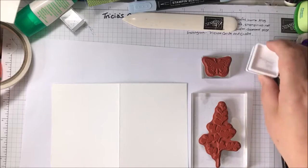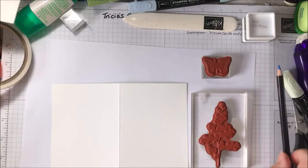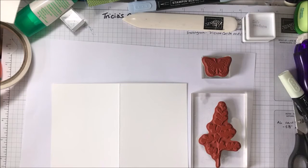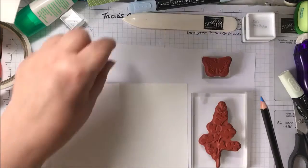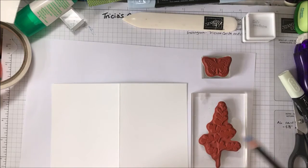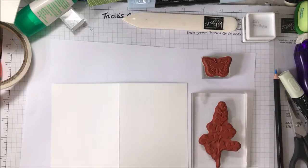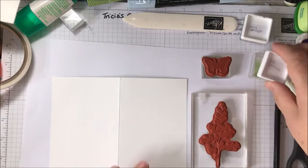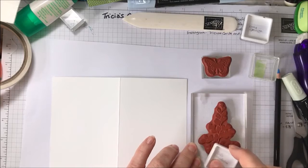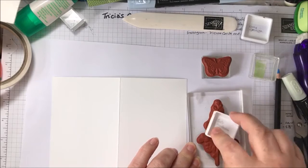The colours I'm using for inks are Soft Sea Foam and Grey Granite. I haven't got the Seaside Spray pencil to colour in the butterfly, but I have got the Balmy Blue pencil. If you haven't got that, you can use any colours — whatever colours you like to use. I thought these would look nice together, and they're the colours I used on the stepped up version as well.